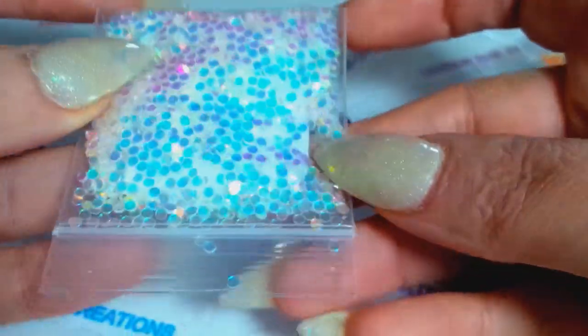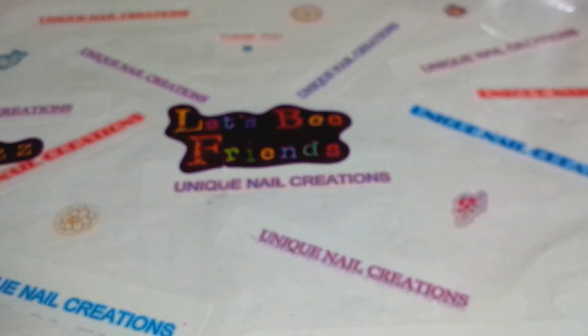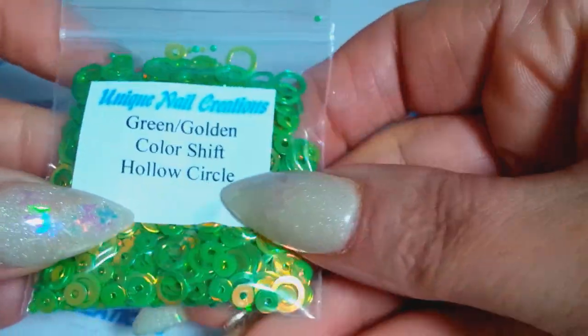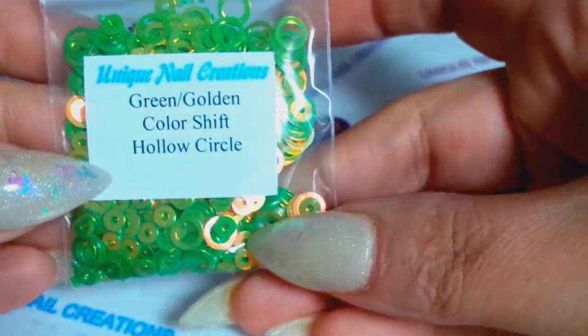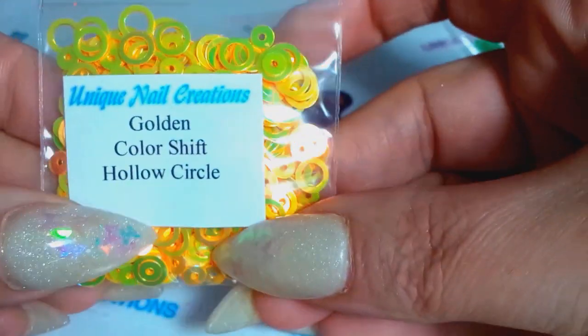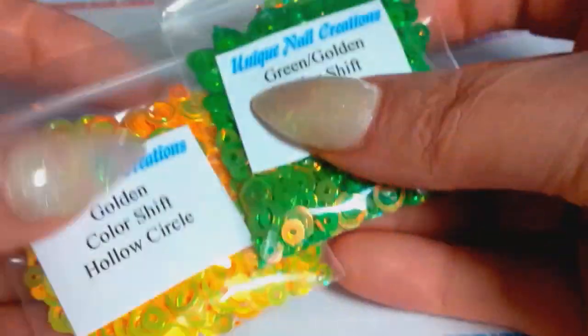I also ordered some more hollowed-out circles. I got them in green which has a golden pop, and in golden which has a green pop. I thought those were great for St. Patrick's Day.